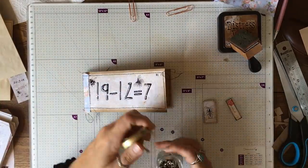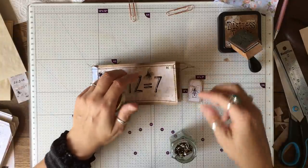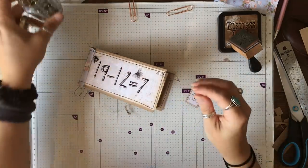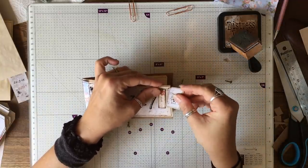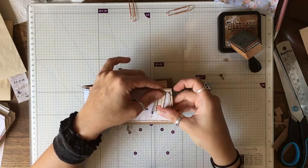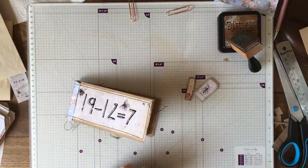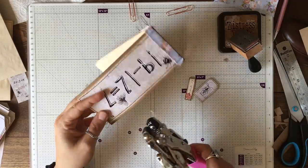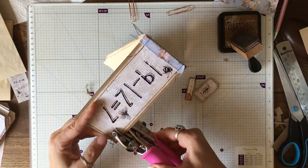Now I'm going to decide whether I'm going to pop these on with a brad or hang them. I think I'm going to use a brad — actually, I have my eyelets ready too. I'm not sure whether to use a brad or hang them. I'm going to hang them — change my mind!